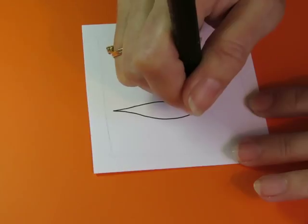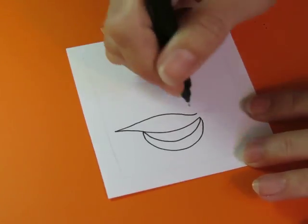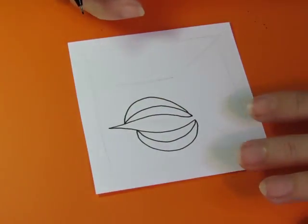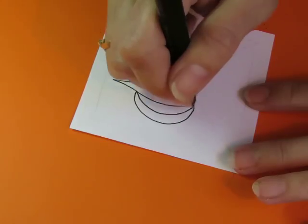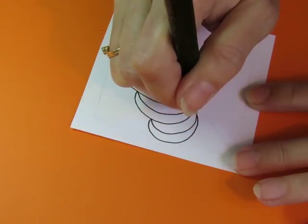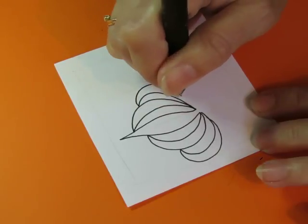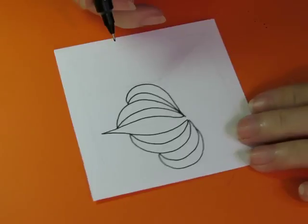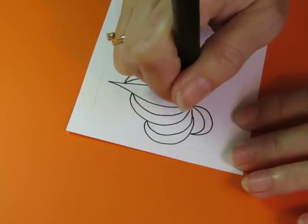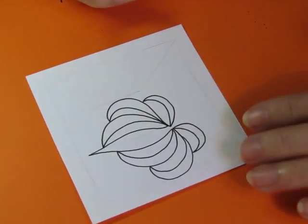Partway up I'm going to come in with a crescent shape and back again, then from here come up and do a crescent shape and back again. Then we're going to take this and do a crescent shape, come back, and a crescent shape and come back. Let's do one more crescent shape and come back, and a crescent shape and come back — something like that.